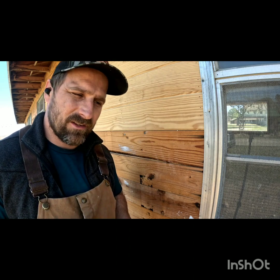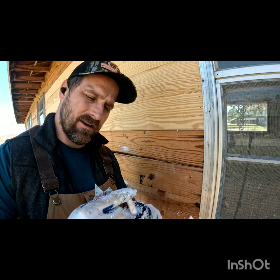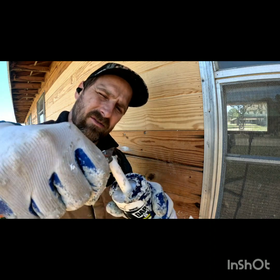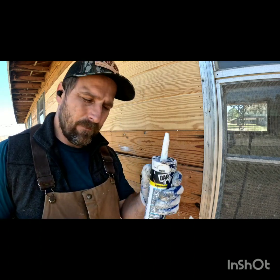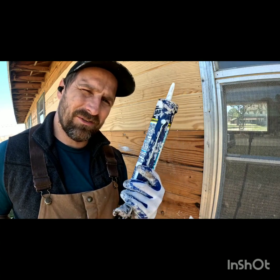A lot of people when they're caulking take all day to do a small section. That's because they're not doing things correctly. The first thing you're going to do is take your knife and slice your caulk tube on an angle at the end. Depending on how big your gaps are — if the gaps are small you want a smaller opening, if the gaps are bigger you can have a bigger opening.